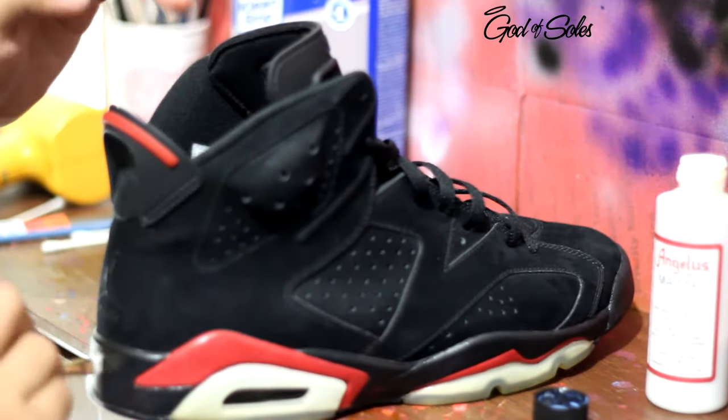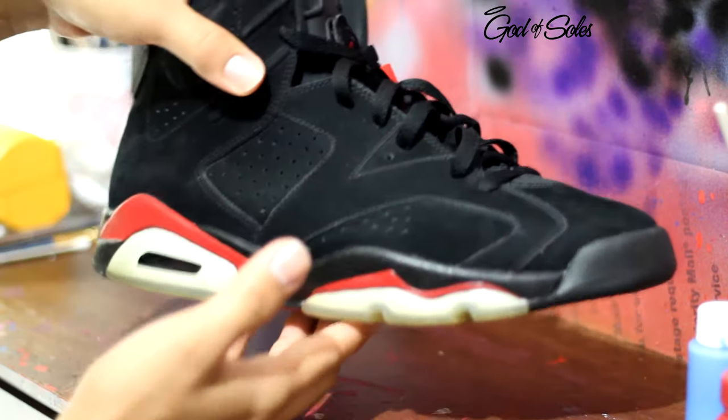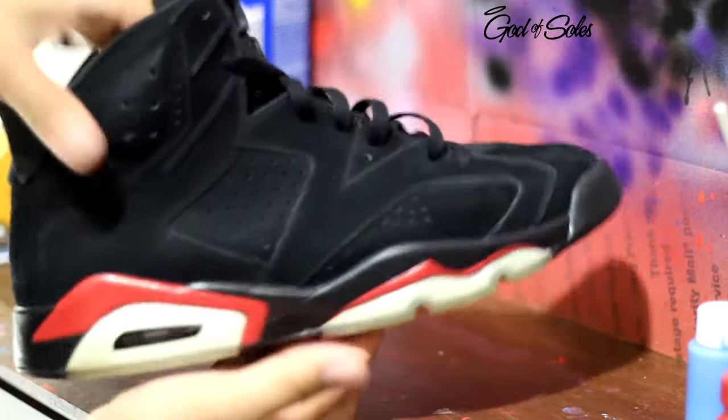That's pretty much it for this repaint on the Sixes — it's extremely easy to do. Here's a final look at these Sixes. I will post before and after pictures so you can see the full difference.